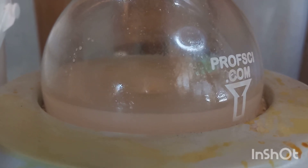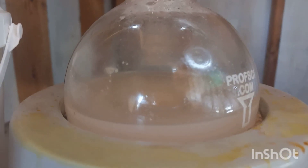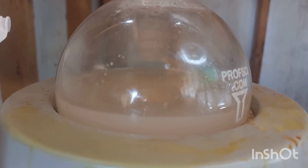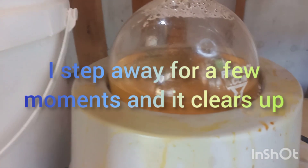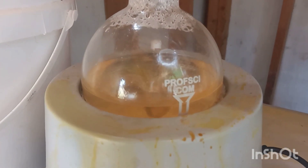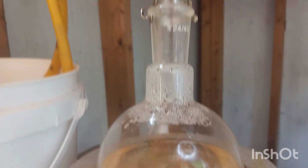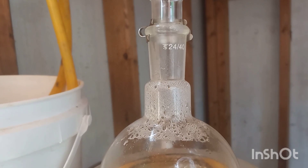We've got up to about 60 degrees. We're getting some reflux — it looks a little oily on the sides. It's very hard to tell, but we are getting a little bit of oily reflux.